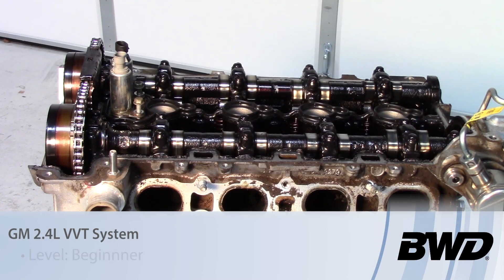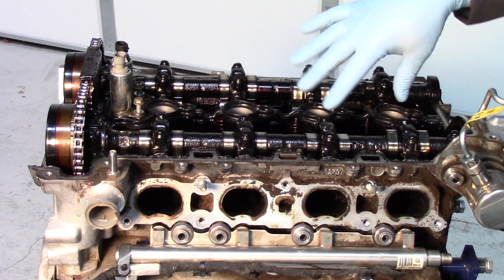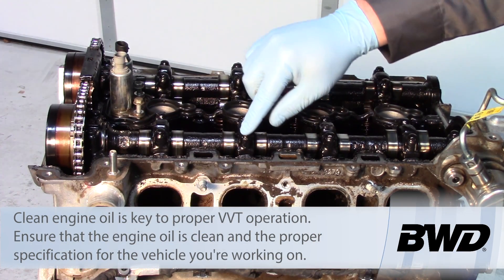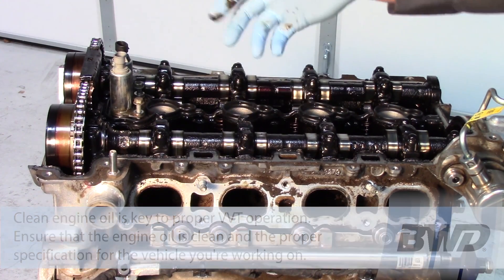Here we have a GM 2.4 liter Ecotech engine on the stand. As you can see there's been some lack of maintenance on this thing. As we're talking about the VVT system, one of the most important things is maintenance. We need to get rid of this sludge, and so you can understand why this thing was probably found in the junkyard.